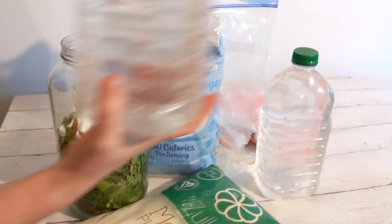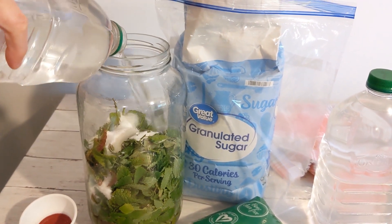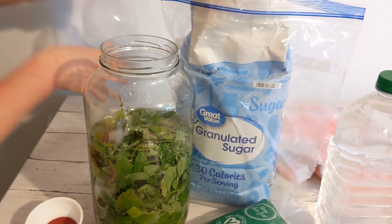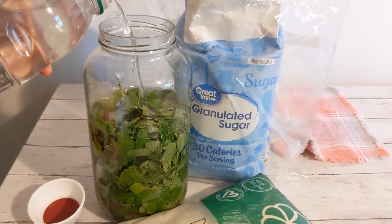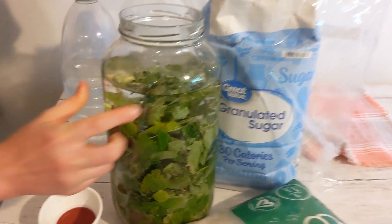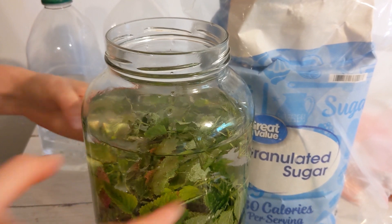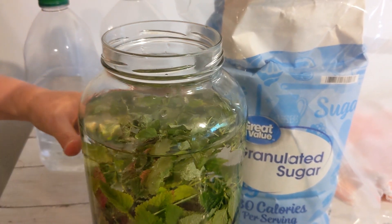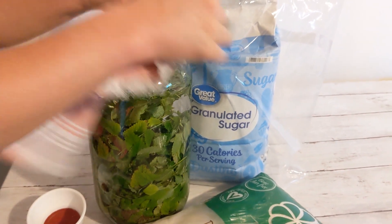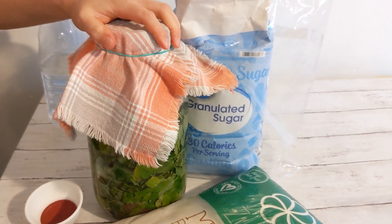After I get the sugar in, I pour the water in. I only use filtered water — city water messes with the fermentation. I fill it to about here, a little lower than the top, because it's going to bubble up as it starts to ferment. If you fill it lower, it gives you an extra day without stirring. I stir it every couple of days rather than every day. After that first day I don't worry about it. I add a cloth and a rubber band and just sit it on the counter. It's ready to go.